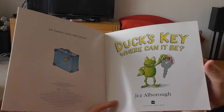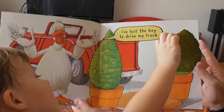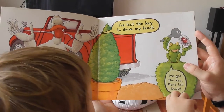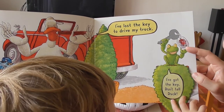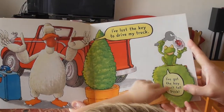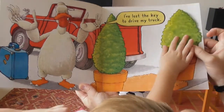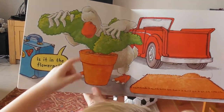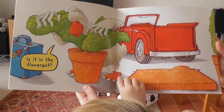Duck's Key, Where Can It Be? I've lost a key to drive my truck. Oh, I've got the key — but don't tell Duck! He's looking everywhere.